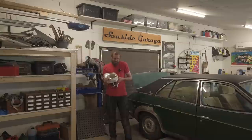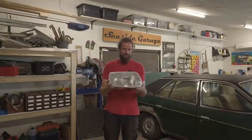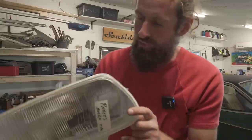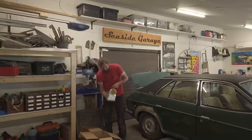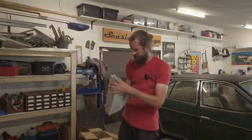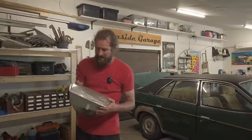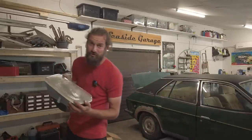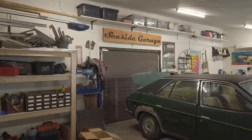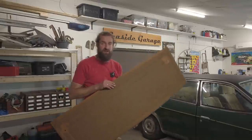One brand new headlight - and another brand new one! How nice is that? It's not that the old one on the car is that bad, but it's still pretty cool to fit them with the new original Lucas ones. One last thing back here is this - this is for the rear parcel shelf.